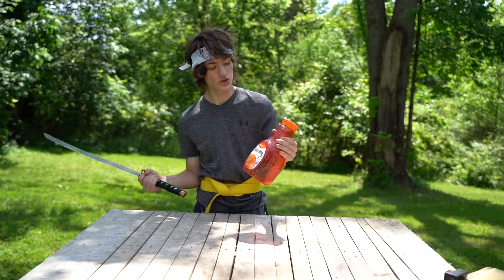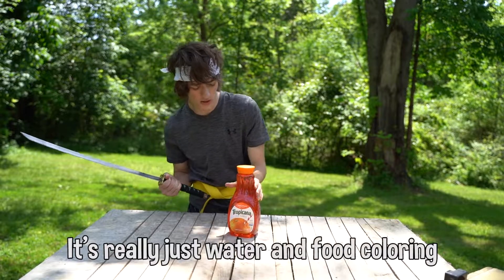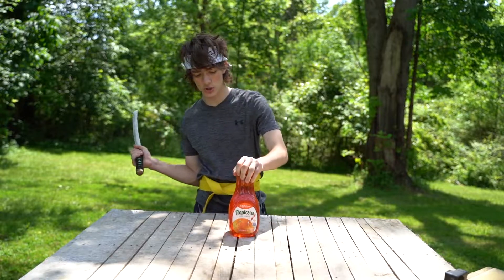First up, we got some fake Tropicana. It's really just water and food coloring, but we want to make it look cooler in slow motion.